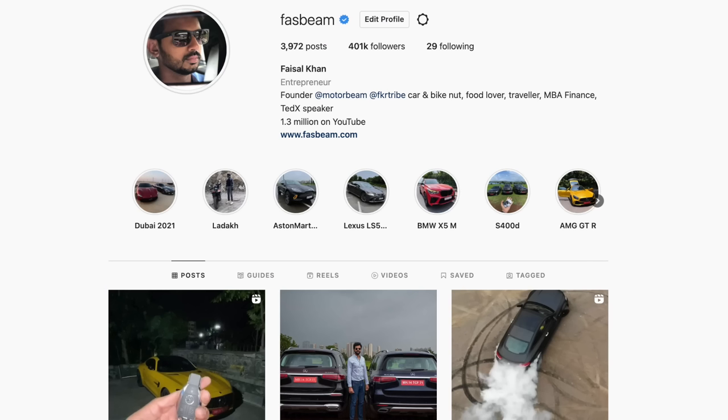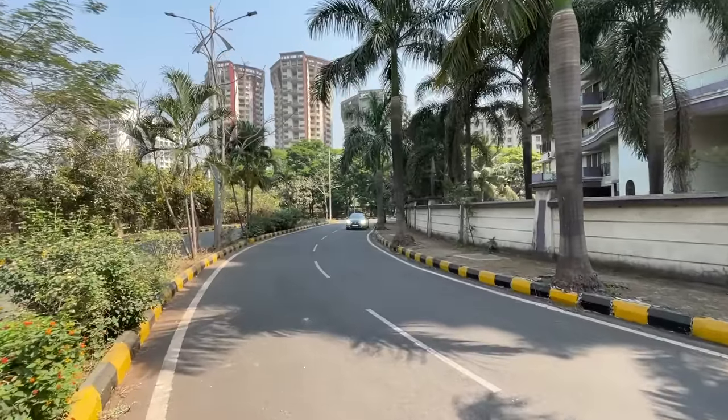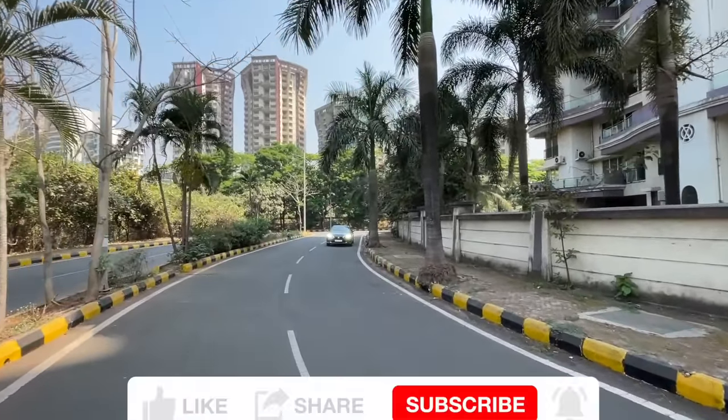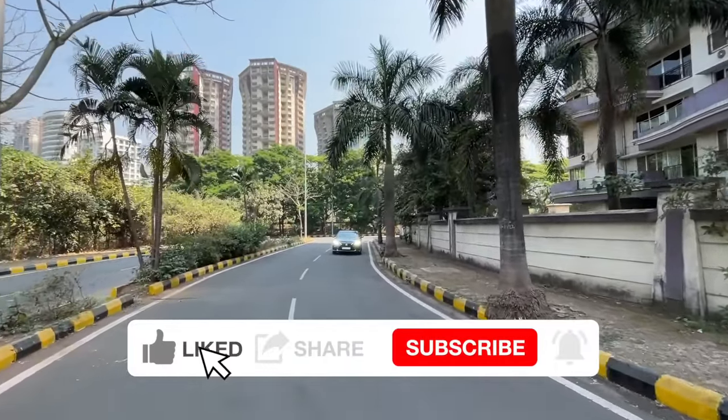Hi guys, follow me on Instagram to never miss any of my crazy updates. Welcome to another vlog - I'm driving the Luxury Export from the US Executive Sedan 300H, which is the full form of Lexus.